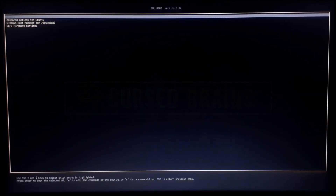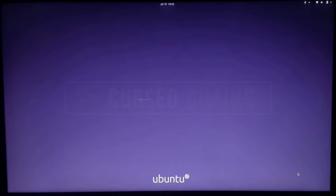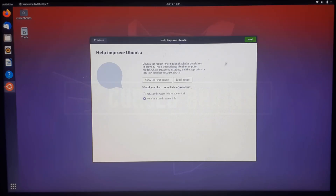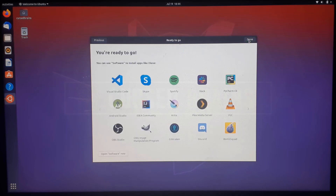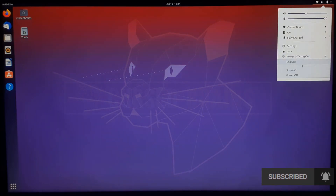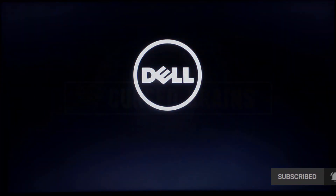Select Ubuntu from the bootloader and wait for it to boot. Input the correct password which you set while installing. That's it — your Ubuntu is installed now. Just check around to make sure everything is working fine. Then restart the system to check that Windows is also working properly.